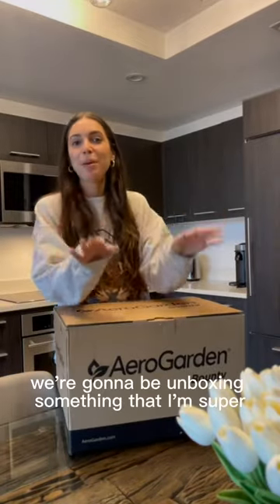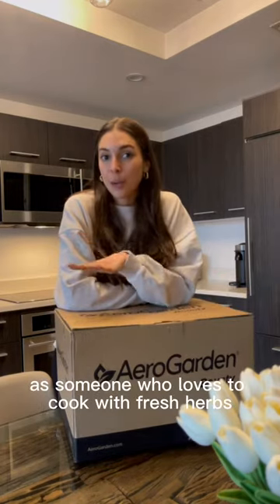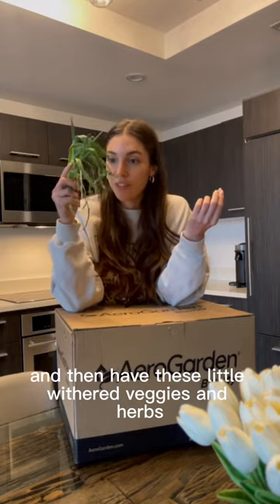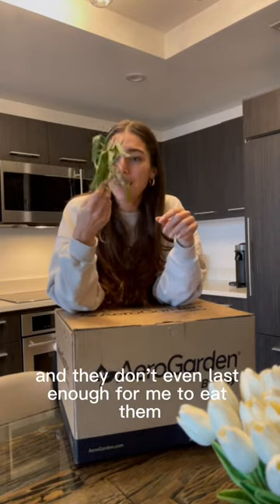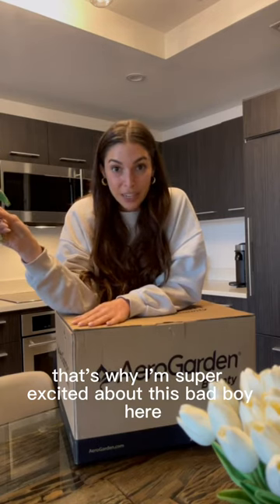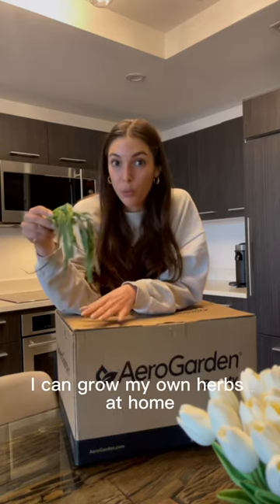Hey guys! So today we're going to be unboxing something that I'm super excited about — the AeroGarden. As someone who loves to cook with fresh herbs, I find it really frustrating that I go to the grocery store and have these little withered veggies and herbs that don't even last long enough for me to eat them. So that's why I'm super excited about this. I can grow my own herbs at home. Let's open this up and see what's inside.